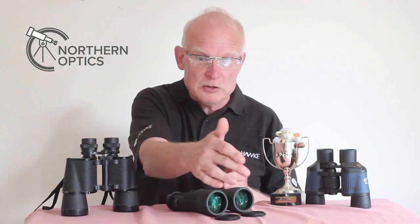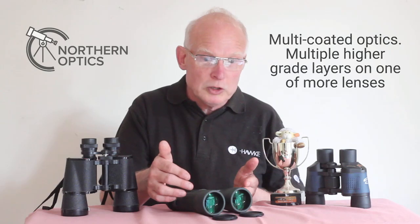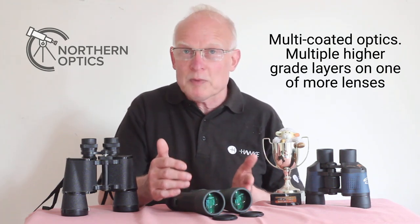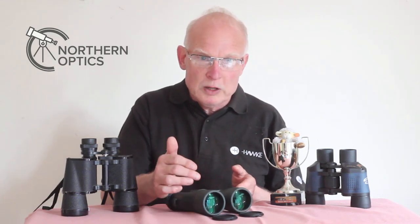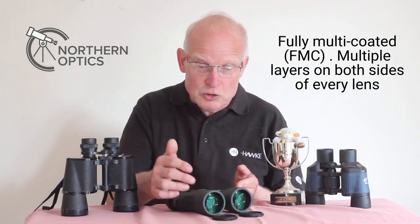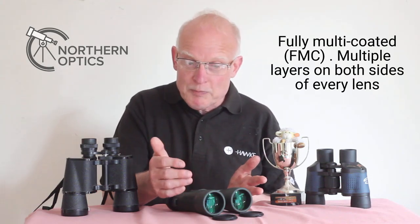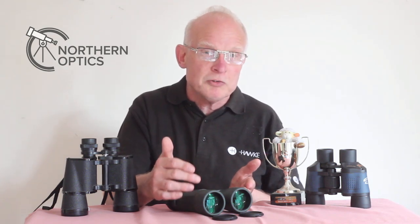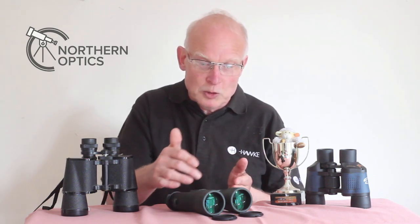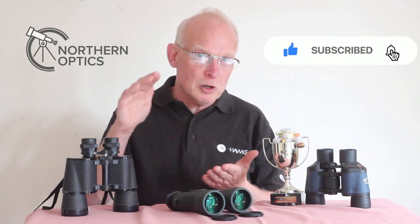Then you have multi-coated optics, which means multiple layers of anti-reflection coatings on each lens. And finally, fully multi-coated, where there are multiple layers — sometimes up to 60 or more — on both sides of every lens from one end to the other. That allows over 95% of light to go through, with very little bouncing back.